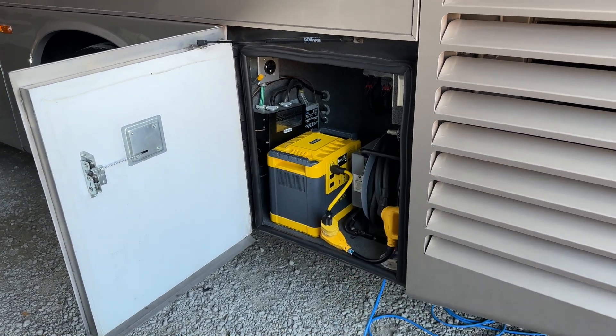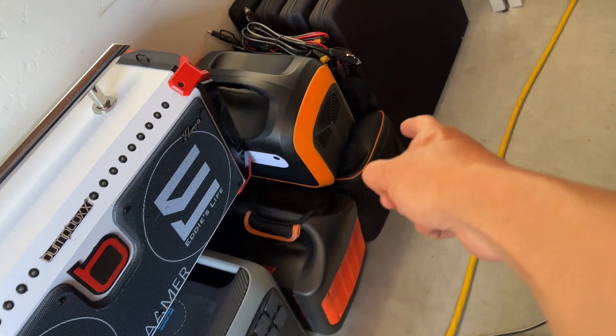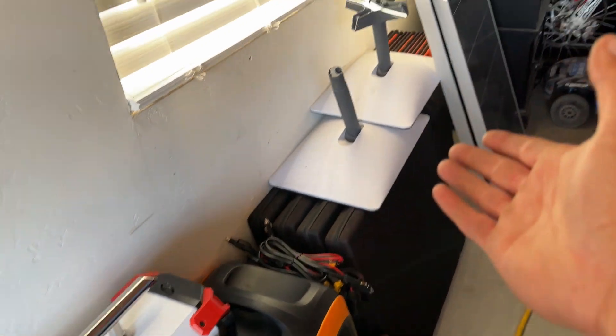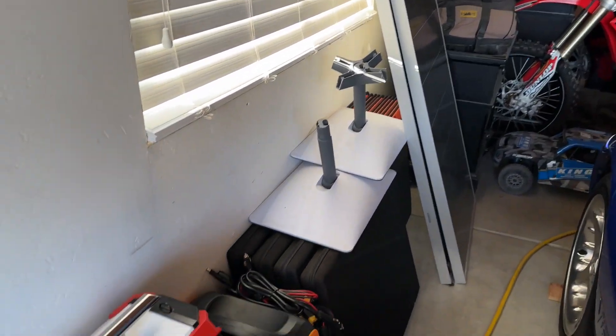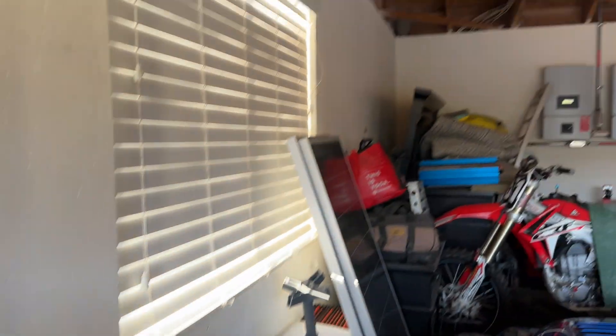I've been testing them in toy haulers and in motorhomes — one in there, another in there, panels panels panels. I've been testing the crap out of these things and I got more in the other garage.